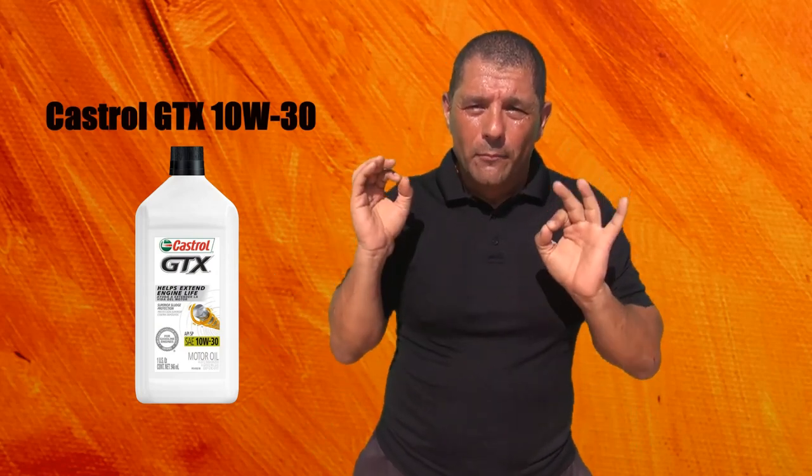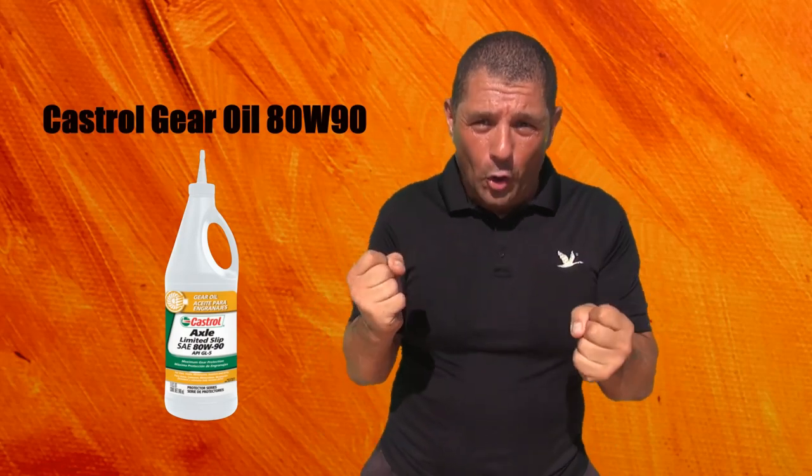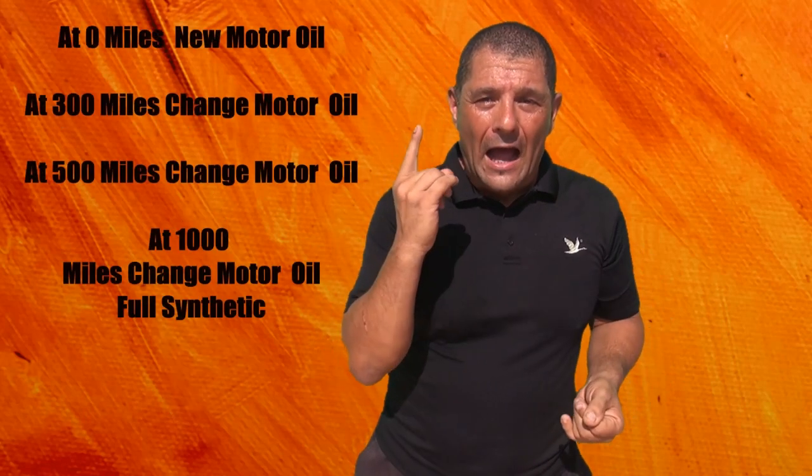Number one, you need an oil that is not synthetic — only non-synthetic. Castrol GTX 10W30 is perfect. Also, change the gear oil right away when you buy a new scooter. Use something like 80-90 gear oil, something you know for sure is in there.